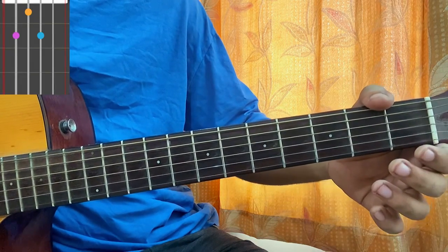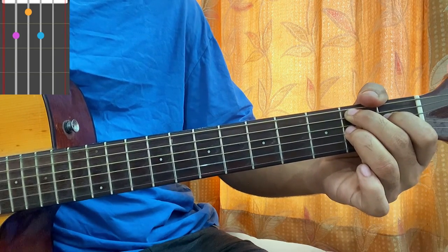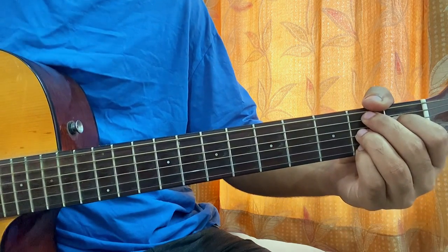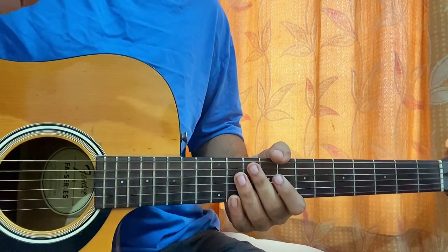Everyone's favorite — C chord: mute, third, second, open, first, open. And then we got a B7 chord. I'm playing it like this: top string muted, second fret on A, second fret on D, open G, open B, open E. You can play second fret on the high E string, keep it open, or mute it — it's up to you.